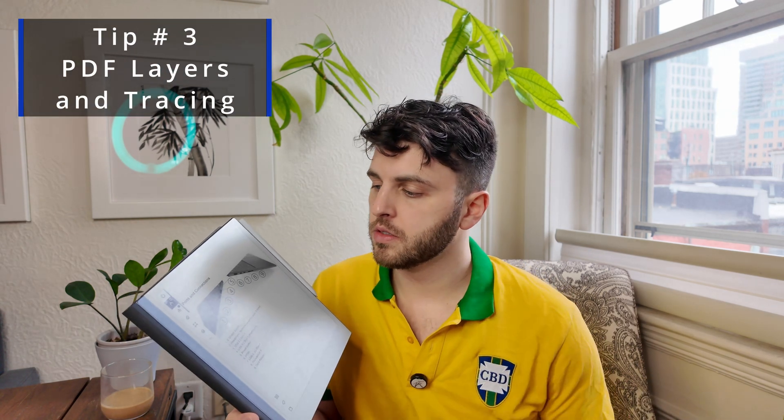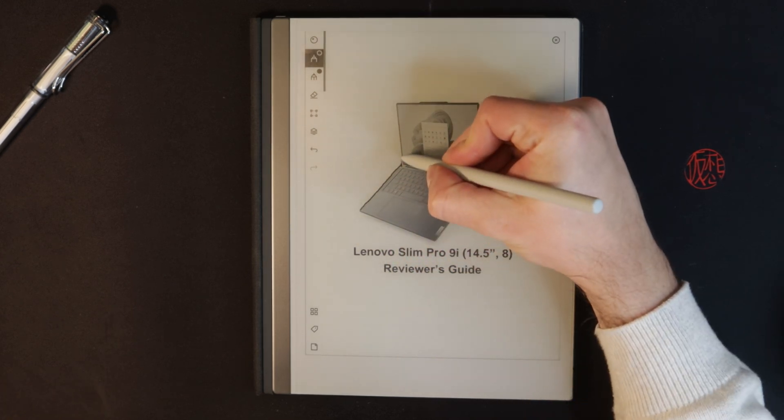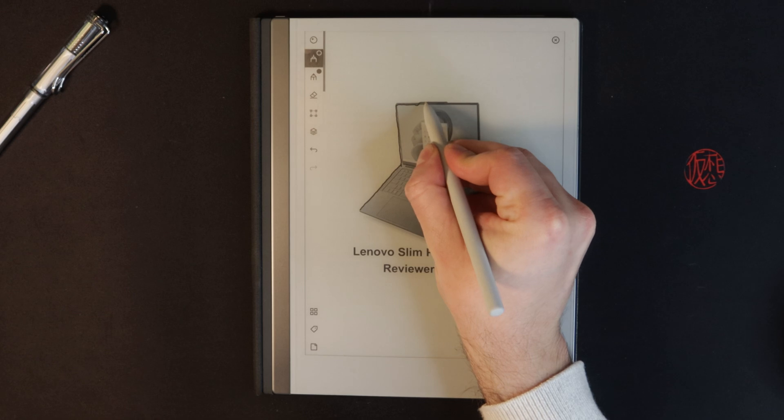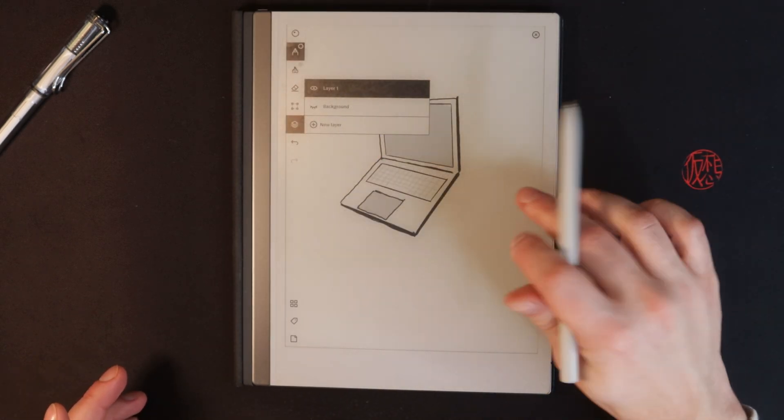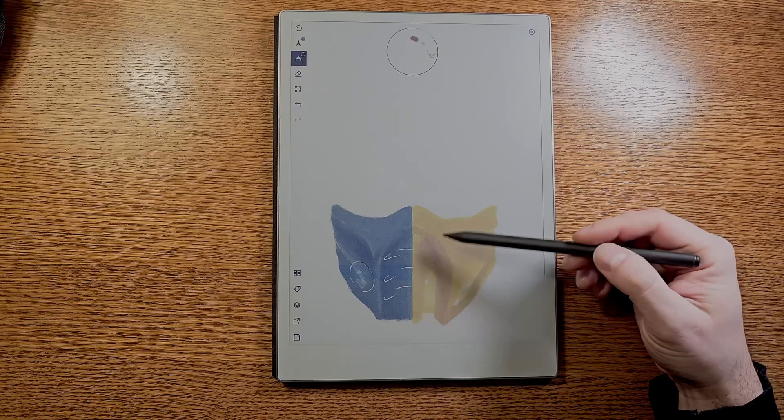If you're someone who likes to work visually or you're an artist looking to sketch, when you import a PDF it creates a background layer of the PDF. You can go to the layers panel, create new layers, and trace over things on the PDF. This is great for reference images, personal notes based on an image, or sketching outlines — you can even trace over a physical sheet of paper.